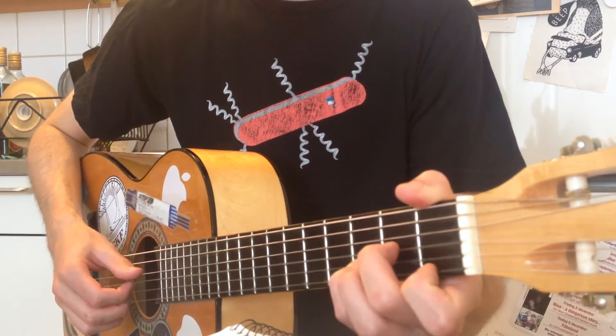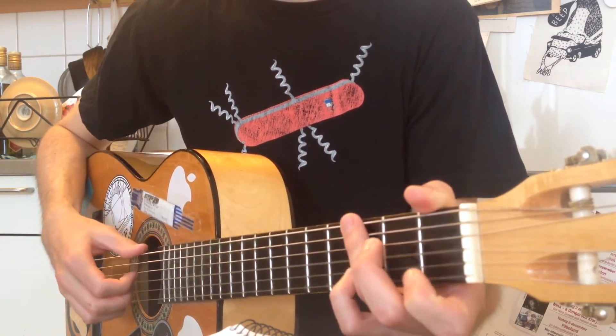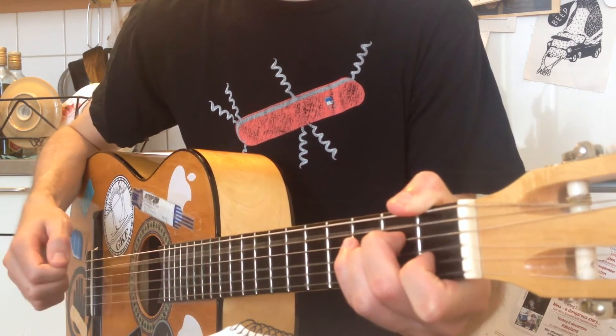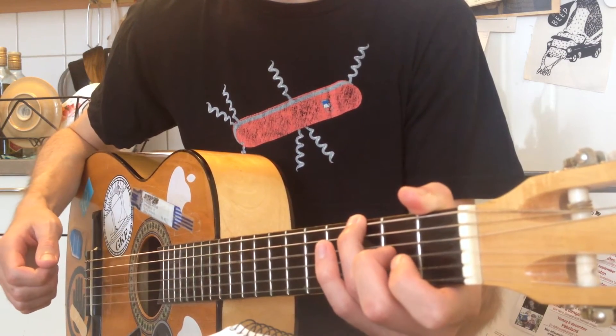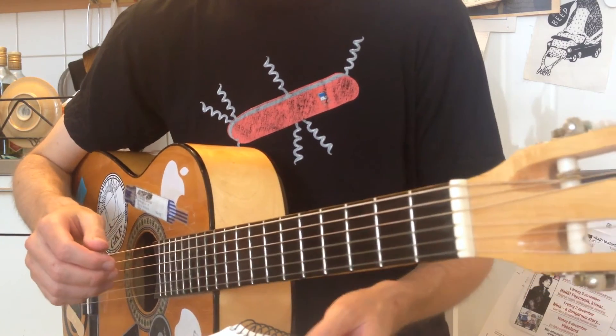And then for the first verse, just hit the D minor, G, A minor, and G. Do that twice, and then you have the pre-chorus.